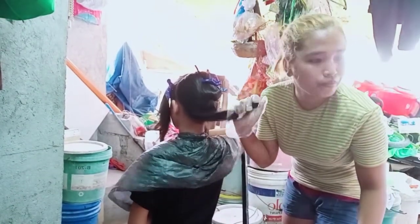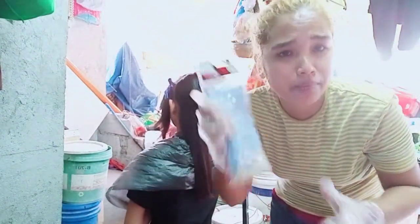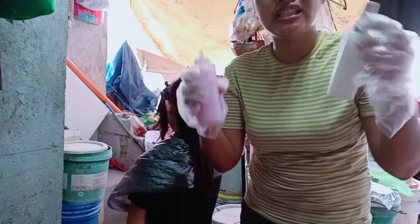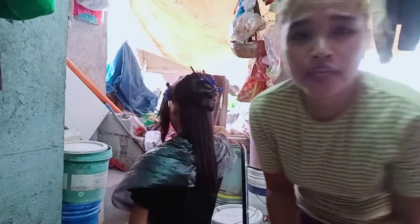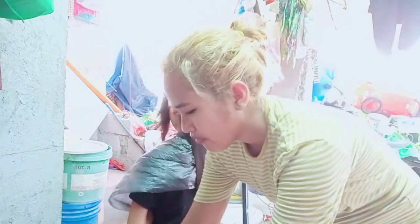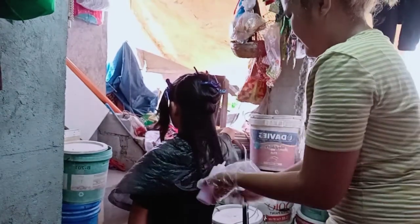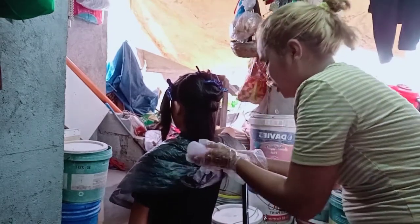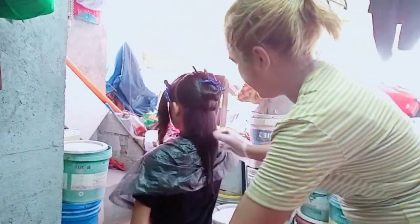Ilalagay ko na sa ilalim ng buhok niya, i-prepare ko na siya. Bago yun, i-apply na natin yung gamot sa buhok niya. Ito yung gamot, sinalin ko na siya para mas mabilis ko siyang magamit. Nakaready na rin siya. Ang ginawa ko sa kanya is nilalagyan ko ng gamot para isang pakapit sa kulot, then saka i-apply, saka i-roll yung kanyang buhok.